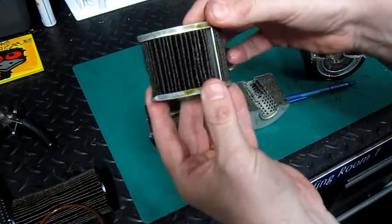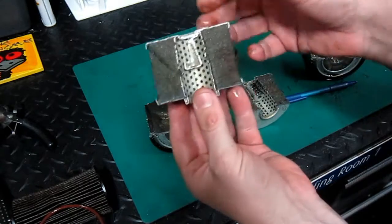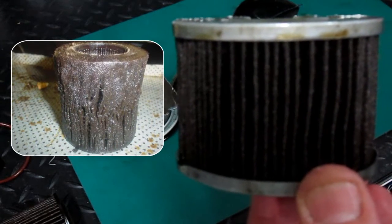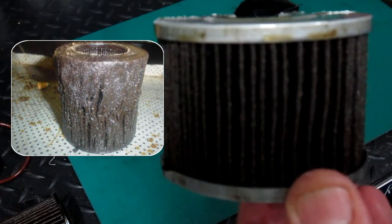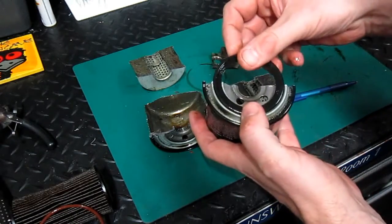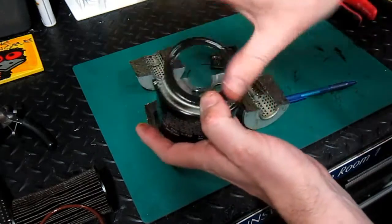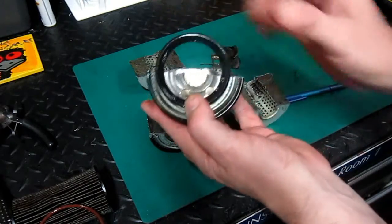This filter is in particularly good condition. The oil is not too bad and it's been changed at what I would consider to be the appropriate time. Just for comparison purposes, if you take a look at the filter on the left and compare it with this filter in my hand on the right, you can see that the filter on the left should have been changed a long time ago. When refitting a new filter, it's quite important to rub a little bit of oil around the seal and make sure it's nice and clean before you do so. That'll ensure a really good seal between the filter and the engine.